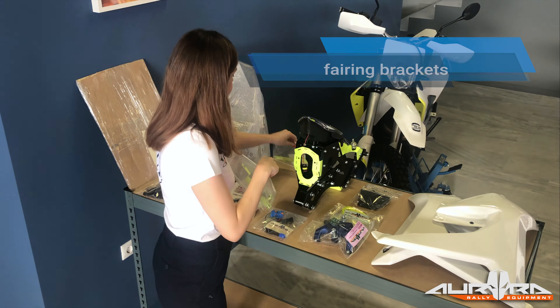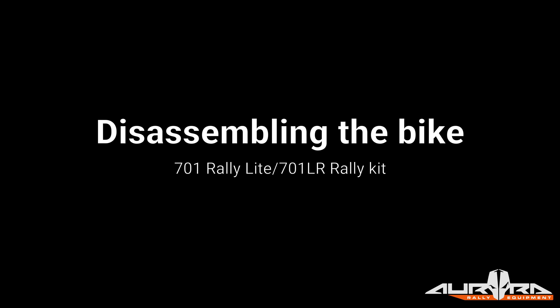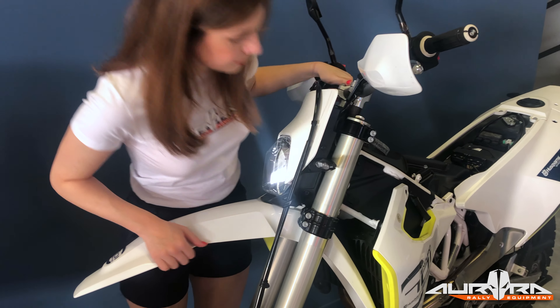Start by carefully opening the kit box. Take out the kit parts and put them on a clean surface. Here is a list of the tools you need to install the kit on your bike.